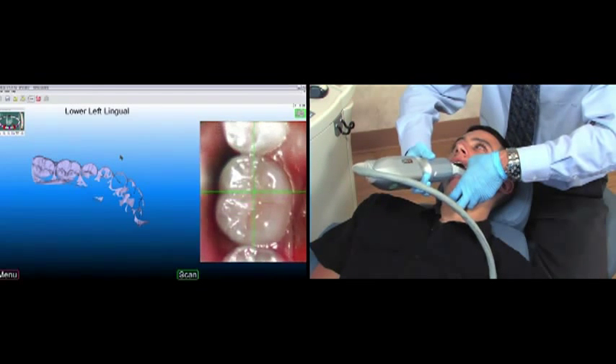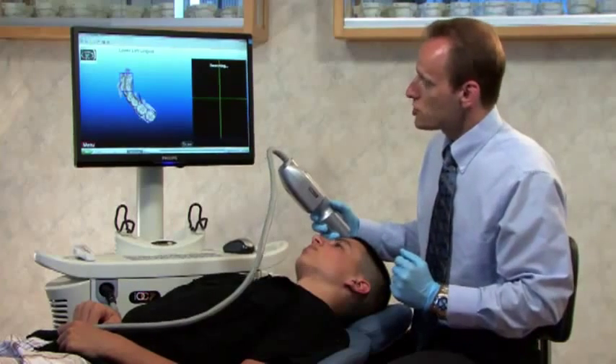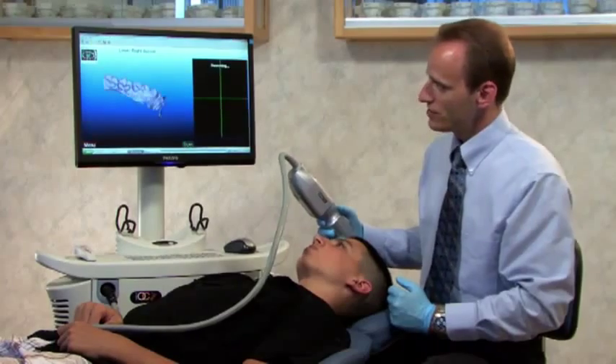Moving forward and pressing the green foot pedal to take a scan. Now that I've finished the lingual side, I'll press the pink pedal once again, then click the green pedal to move to the next segment.